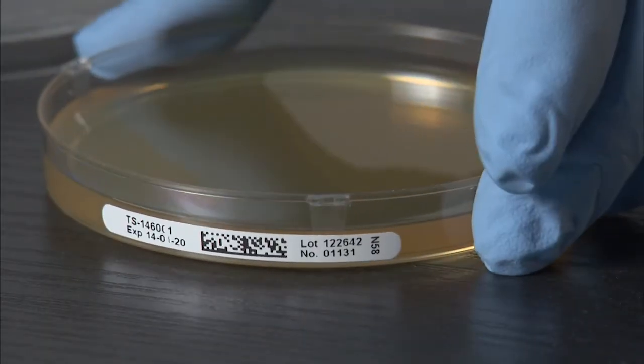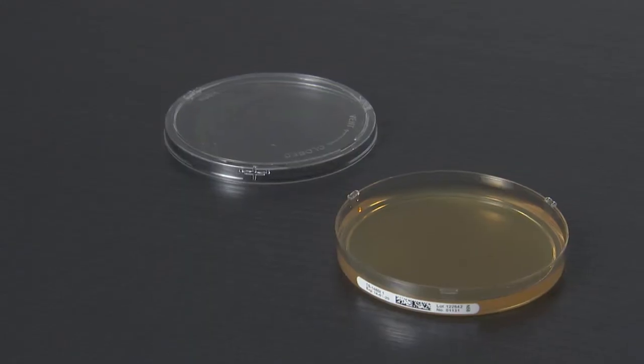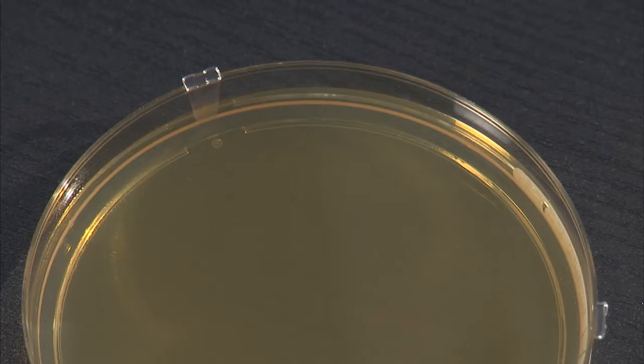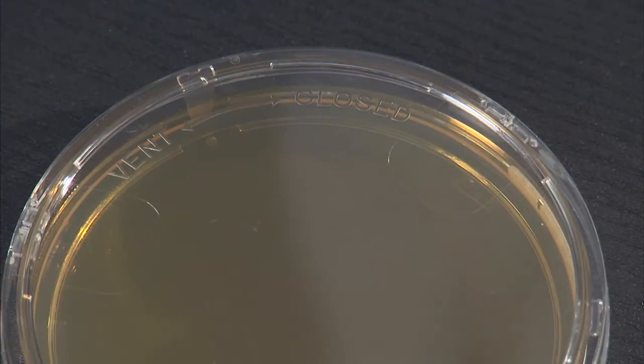Step 5: Plates are opened, simulating the process of air sampling. Step 6: After sampling, plates are closed in the closed position for safe transport and subsequent aerobic incubation.